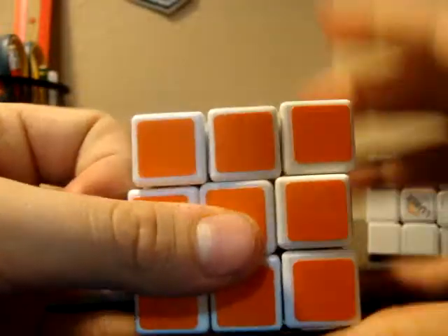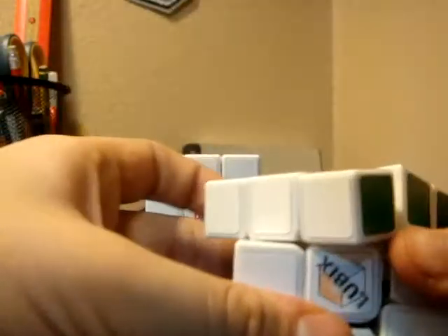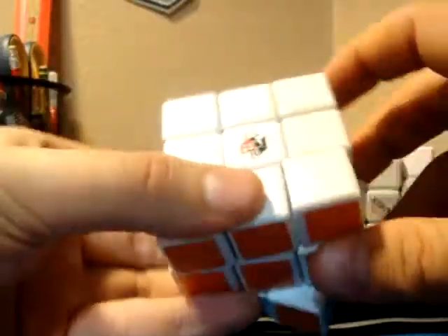Nothing too special about this cube. If I were to compare it to something, I would compare it to the high-end memory, because it just feels like it. Can you hear that? See how it's very similar? The corner cutting is about the same. This one feels a little bit crisper. Mine is lubed with Rubik's, and it feels just a little bit smoother, kind of easier to handle, whereas this one's just a little bit stiffer.